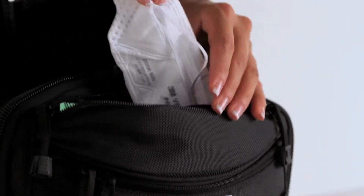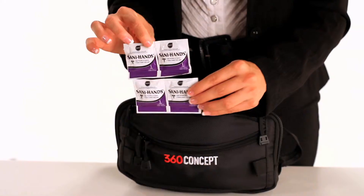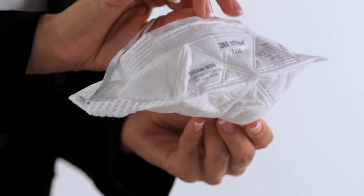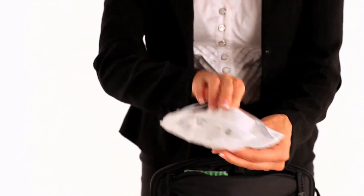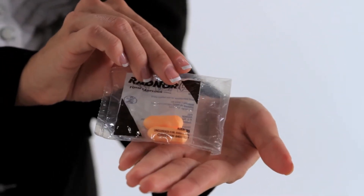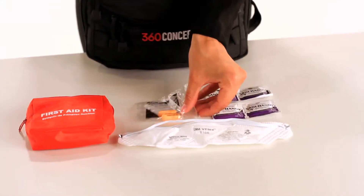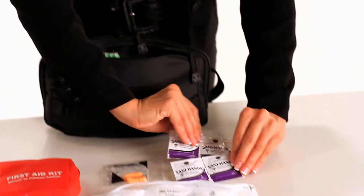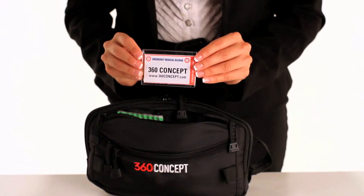In this zipper you will also find a particulate respirator, earplugs, and sanitation wipes. A respirator is crucial when filtering against solid particles and liquid aerosols in the air. It is also important to protect your hearing while still allowing you to communicate with people nearby. Sanitation wipes are perfect for quick cleanups of dirt and non-hygienic environments.